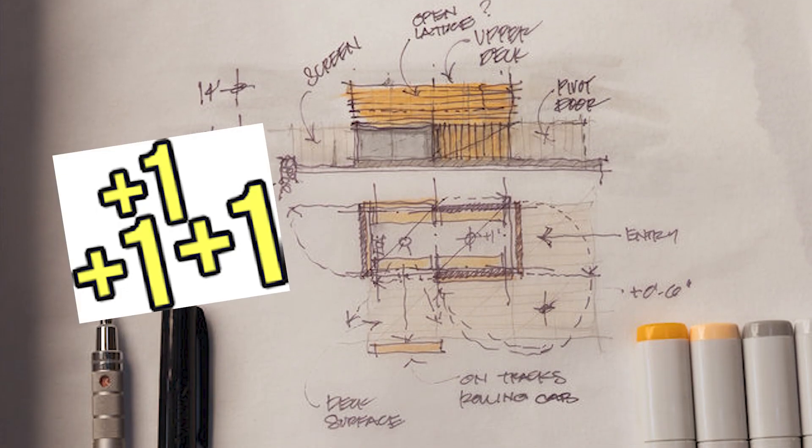It's better to overextend than underextend, and you can always clean it up in the final drawings. Along with accuracy and precision, it just gives you bonus style points for looking cool like an architect's piece of work.